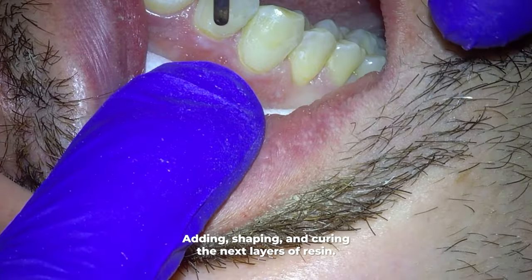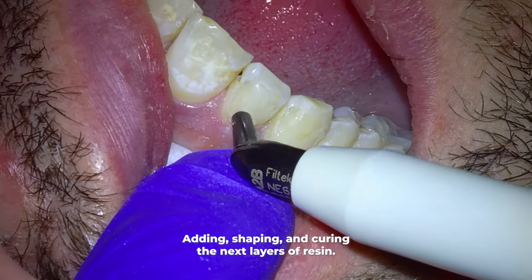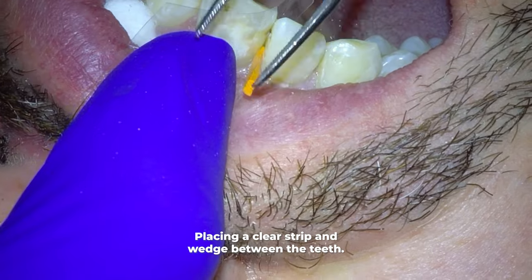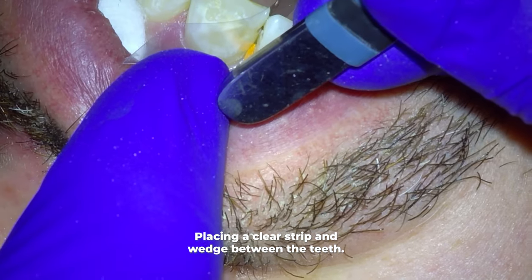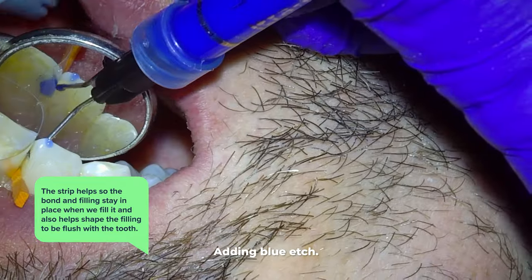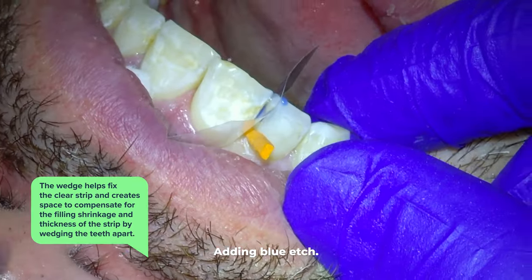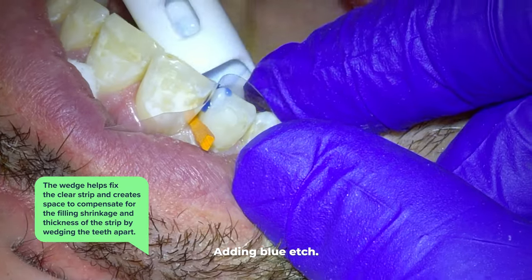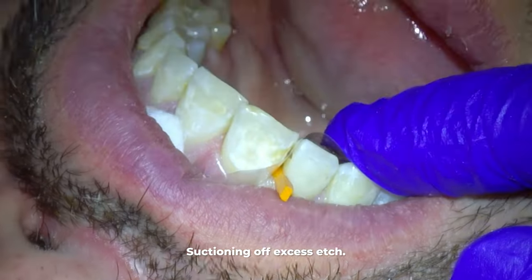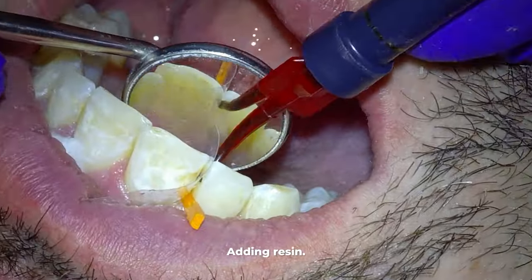After multiple layers that I light cure, the more layers I do the more it starts to look like a whole tooth. Before shaping, refining, and polishing these fillings, we fill in the preps between the teeth as well — mostly the same steps as before, except we place a clear strip and wedge in there. The strip helps keep the bond and filling into the prep only so it doesn't get everywhere, and helps make the transition of the filling to the tooth smooth and flush. The wedge fixes the clear strip into place and also slightly wedges the teeth apart — without it, the shrinkage and the space of that clear strip would possibly leave a gap where food and debris can get caught.